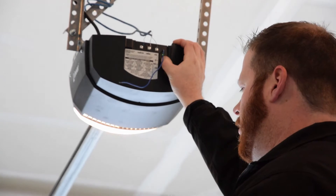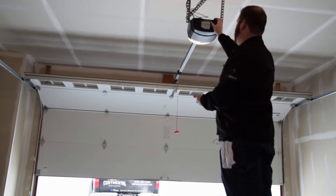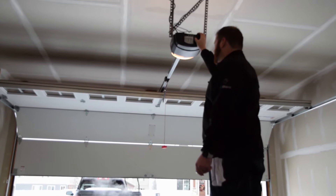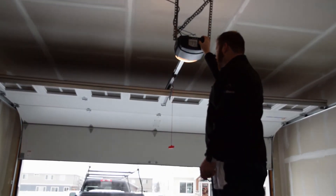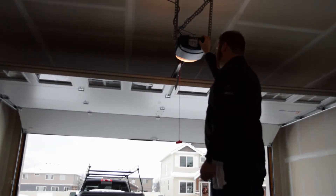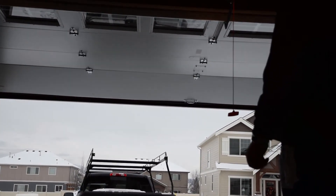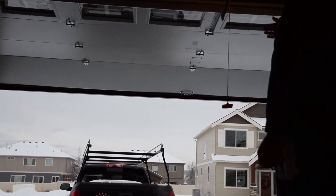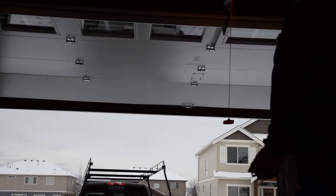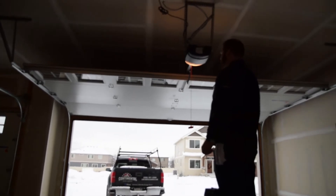If you accidentally open the door too far, you can simply bump your down button to get it just perfect. When setting this, I like to set the door's bottom section just slightly above the weatherstrip — right to where if you were to hit, you'd hit the header before the door. You don't want it so high, like up there — that's not desirable. You should never have your door opening more than it should.